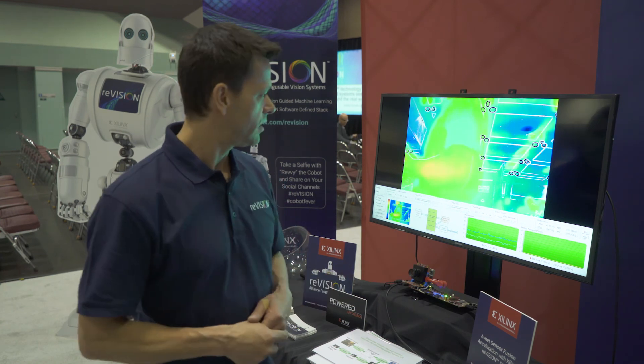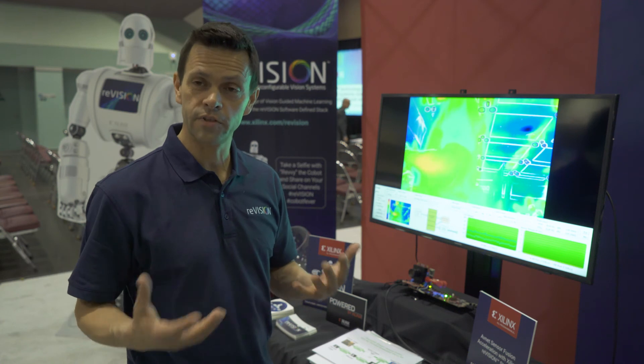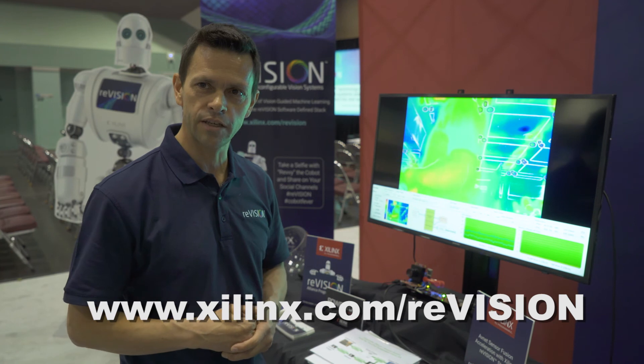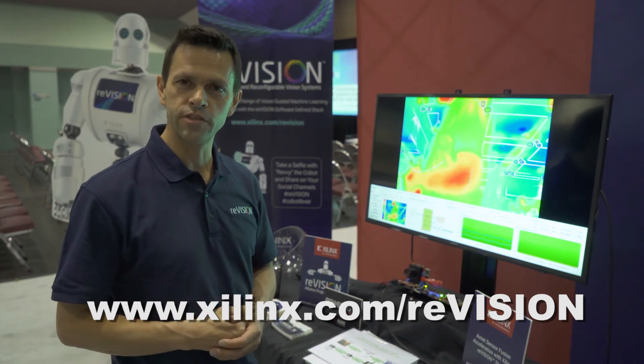In addition to implementing sensor fusion, we're combining many different types of sensors. The Avnet Pico-Z Embedded Vision Kit is fully supported by the new Xilinx reVISION stack. If you want more information, please visit the picoz.org website. This is Mario Bergeron with Avnet at the Embedded Vision Summit. Thank you very much.